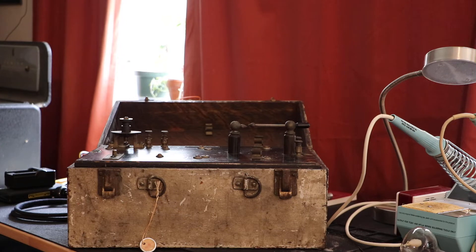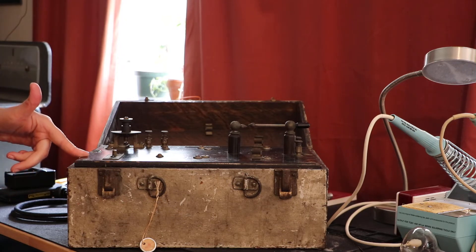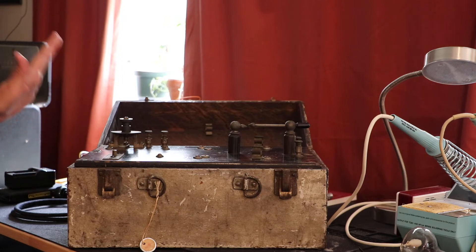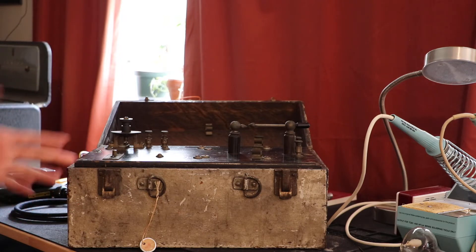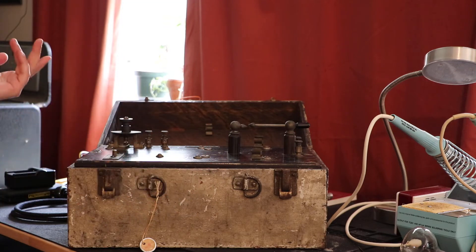What I'm going to demonstrate for you today is this Edwards High Frequency Coil. This is a very, very old high frequency apparatus. Someone painted it — it was originally bare wood.